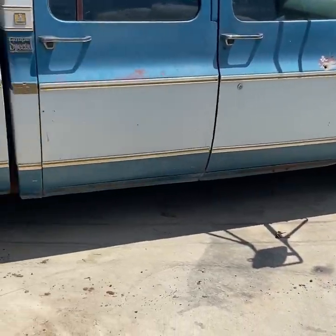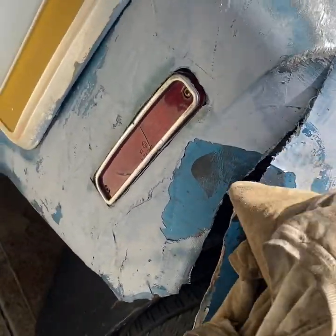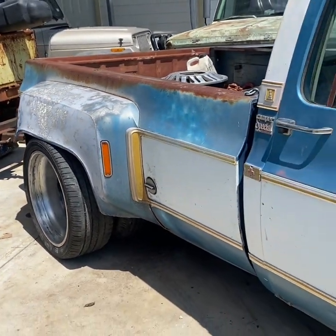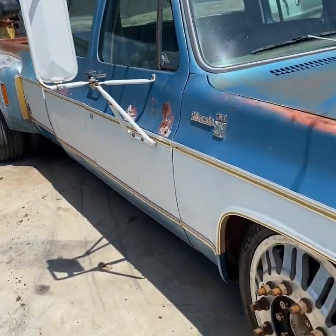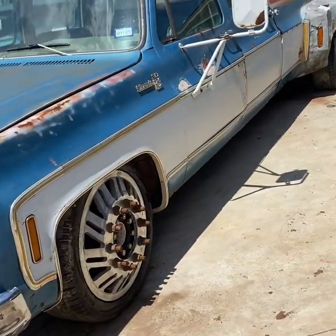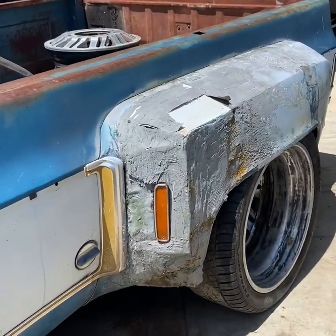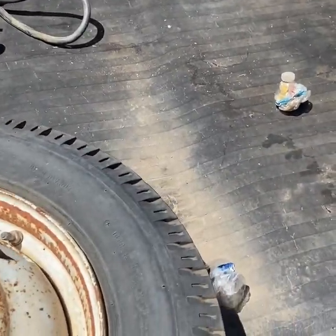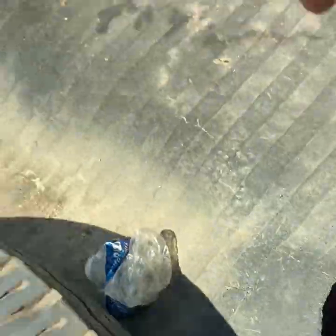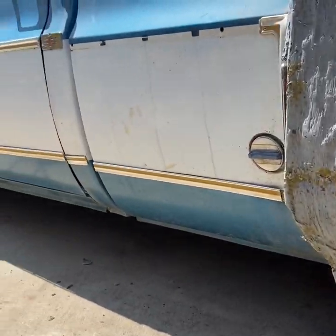All right guys, so this is how it sits with the 6.8. We got the C-notch and the flip kit. I have to buy new fenders because these were already too wide to begin with. In the future I'm gonna look for a rear end that's more narrow or just get wider fenders. Eventually I'm gonna buy a new floor because this one's all rotted and they just put a piece of plywood to cover up the rust holes. We'll see what happens next to Big Blue.